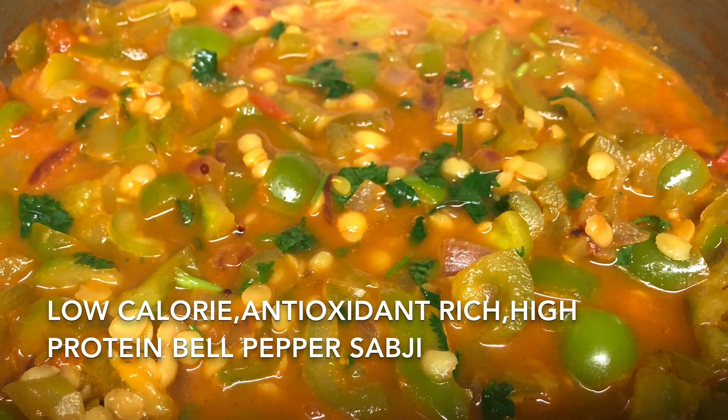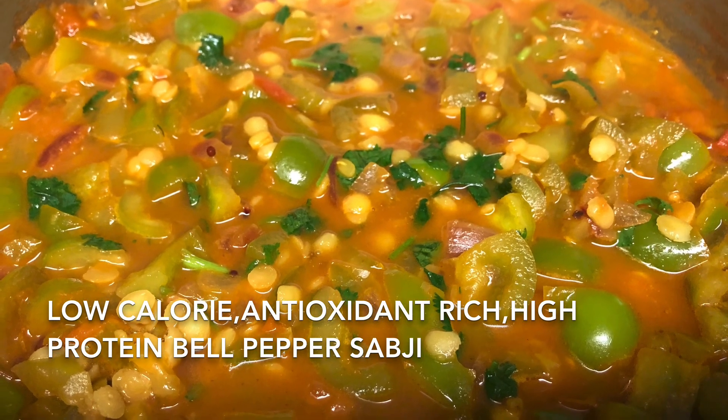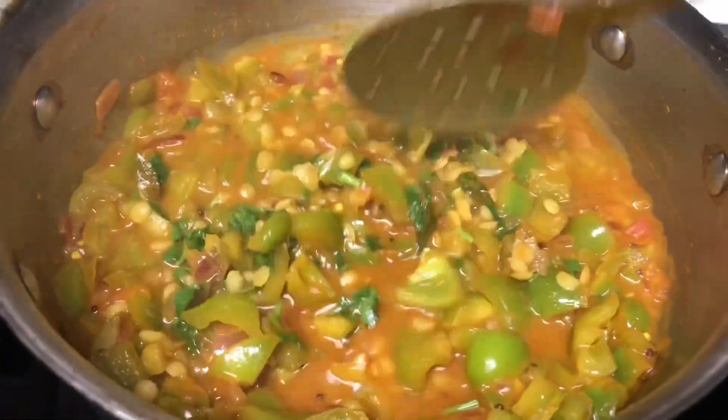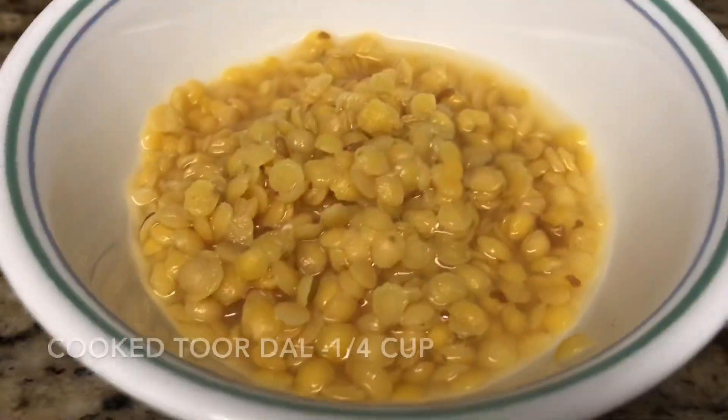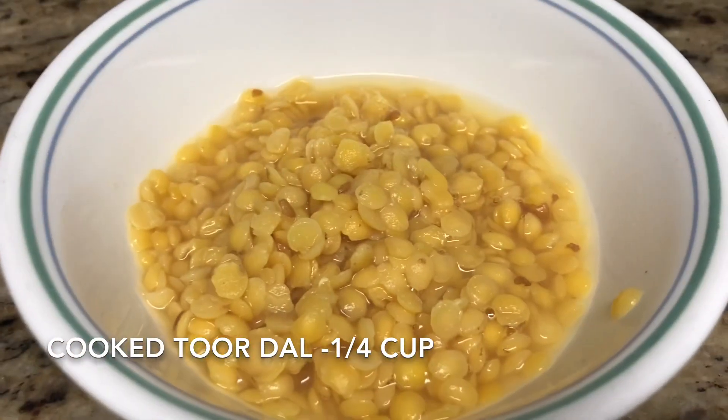Hello everyone, today we will see the recipe of low calorie bell pepper sabji, preserving all its antioxidants without overcooking it. I have boiled quarter cup of toor dal for two whistles in a pressure cooker without making it mushy.